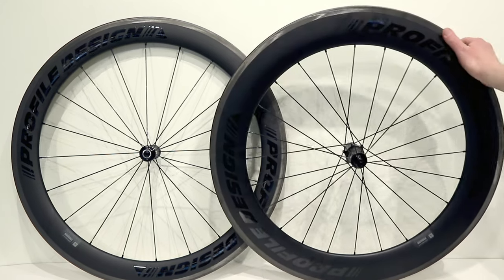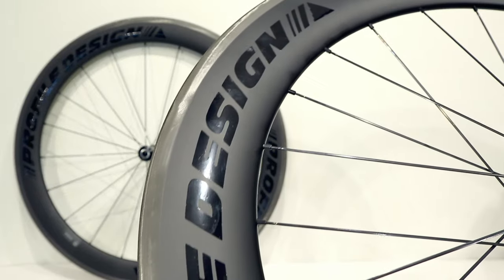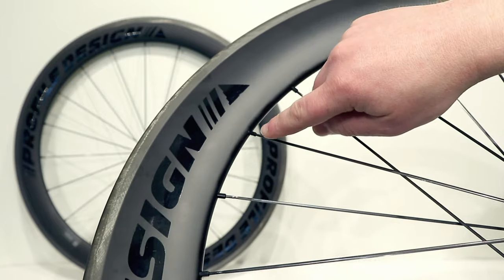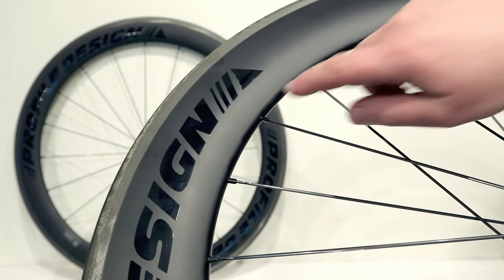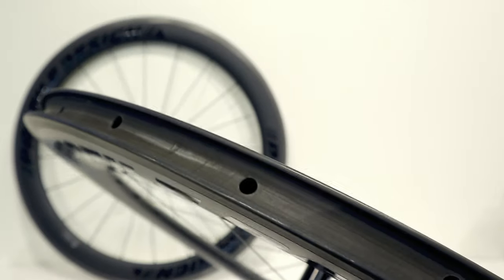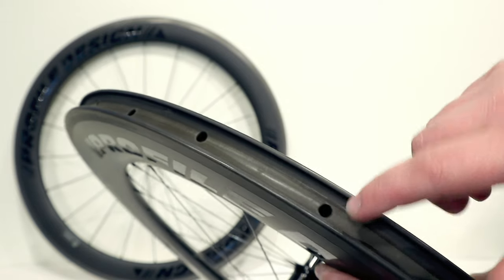Looking at a couple of specific features on these wheels: as we look through the carbon fiber rim, you'll notice it is going to be a structural rim. The spoke nipples are actually on the outside, which is a good sign that it's going to be a strong setup.